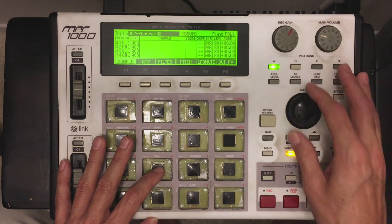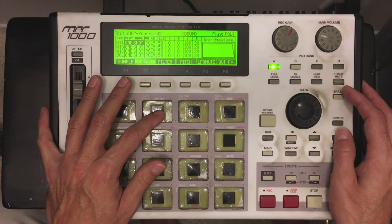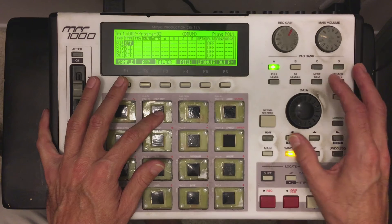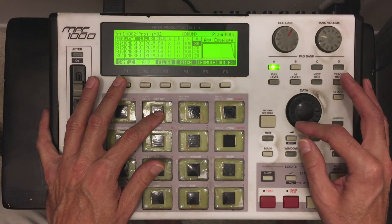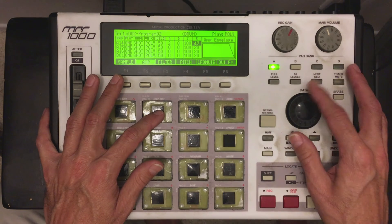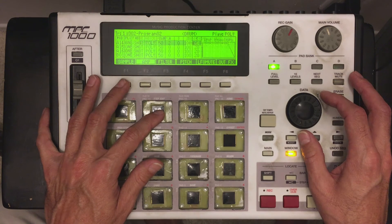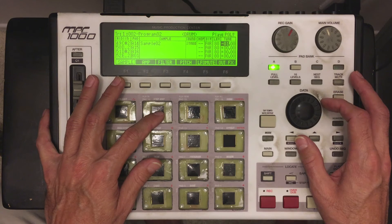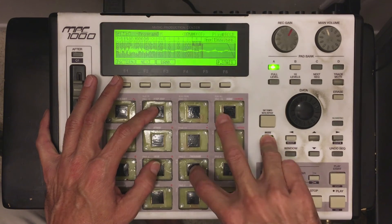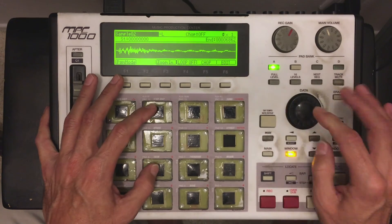Now that's going to be my tail. So I'm going to go back to where my snare is and place the loop point somewhere — it doesn't matter exactly where. Now this is where you have to go to your functions in your program mode. Your attack — that's obviously your attack. Your release — now this is where this function is really fun to use. The more you add your release, the longer the snare is going to play out. I'm going to turn it off so you get the idea. That's my original snare. I'm going to go back and turn my loop back on.